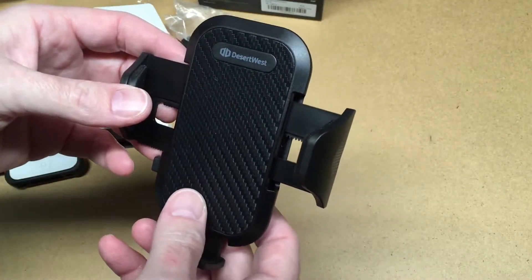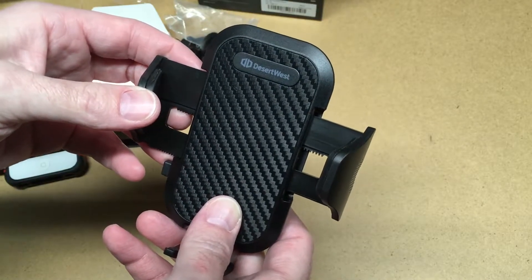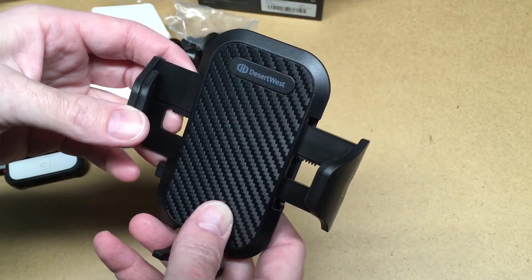So that's the Desert West car phone mount. If you have any questions about this please leave them in the comments. If you liked this video please click like, and if you haven't subscribed to my channel I'd appreciate if you could do that. Thanks for watching — until next time, goodbye.